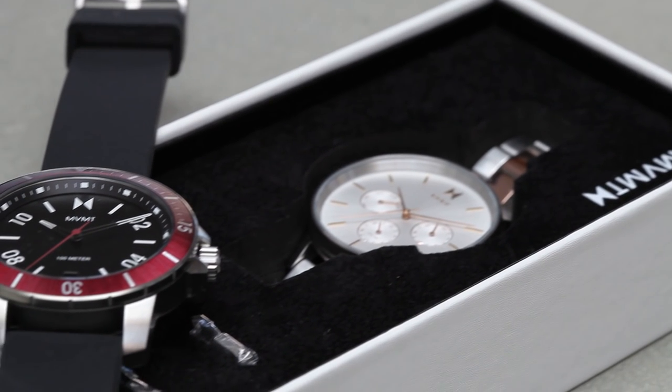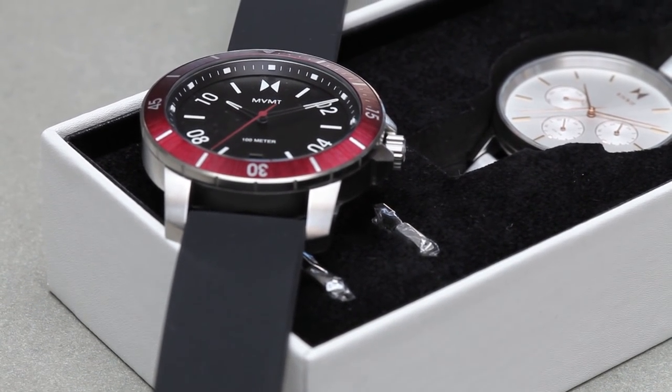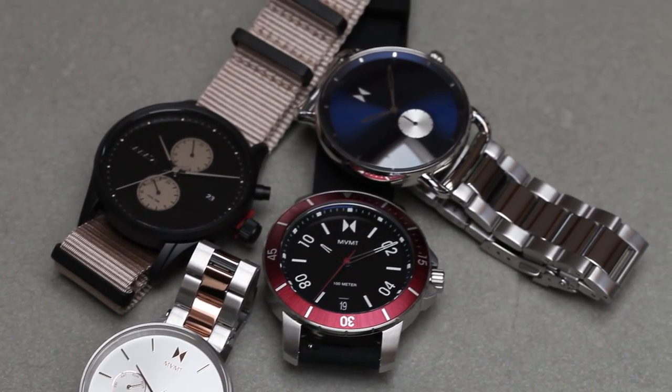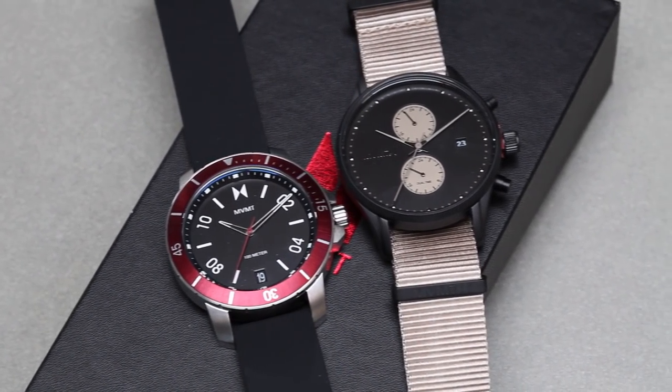Hey guys, before we get into this one take, I want to talk to you real quick about these Movement watches that I have been playing with for a couple weeks. Movement was started by two broke college kids that wanted to wear stylish watches but couldn't afford any of them. Sound familiar? Maybe like your favorite YouTuber and how he got started talking about cars and podcasting?